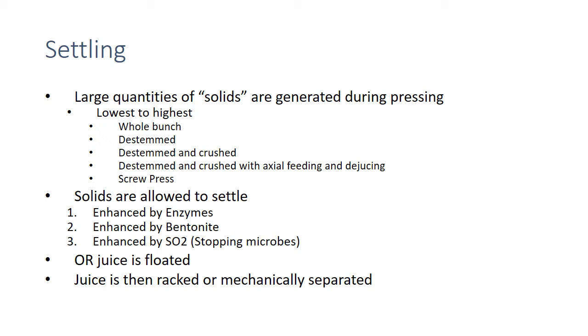We rack off that settled juice, get it cold so it settles, and then when we're ready we warm it up and ferment. Or the more modern approach is flotation, where we take the juice and float all the junk to the top of the container, then rack off the bottom. If there's anything really solid and gross remaining, we might rack it off and mechanically separate that really dirty stuff.